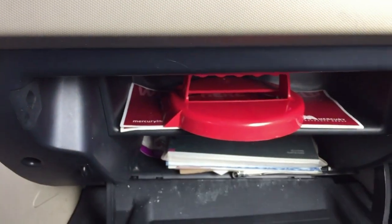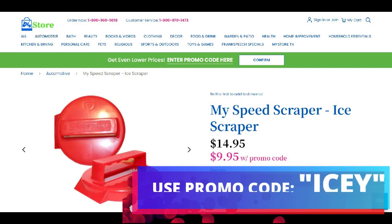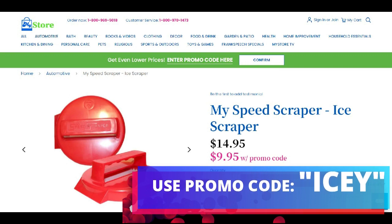It fits in your glove compartment and comes in a package of two for only $14.95. However, the great news is you can go right now to MikeLindellsMyStore.com, go to the automotive section, and with your promo code you can get two Speed Scrapers for the low price of $9.95.